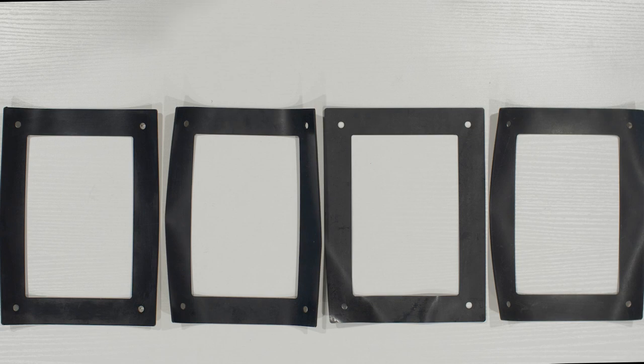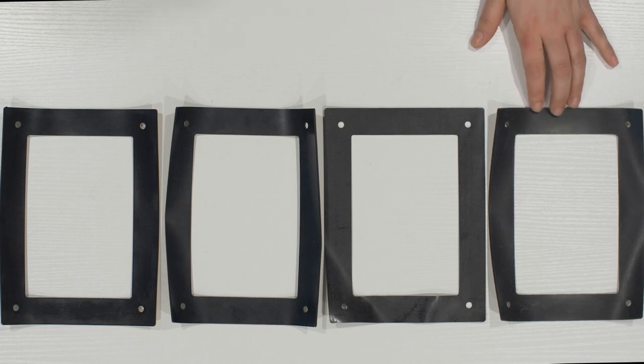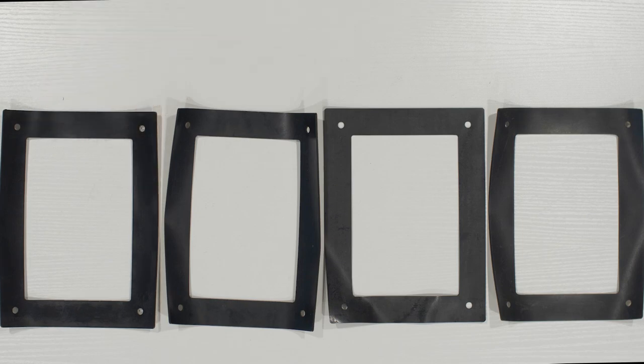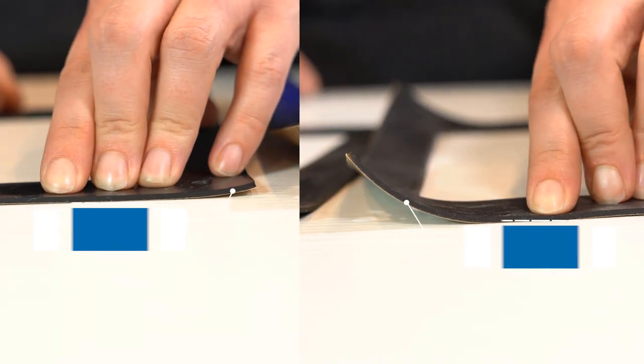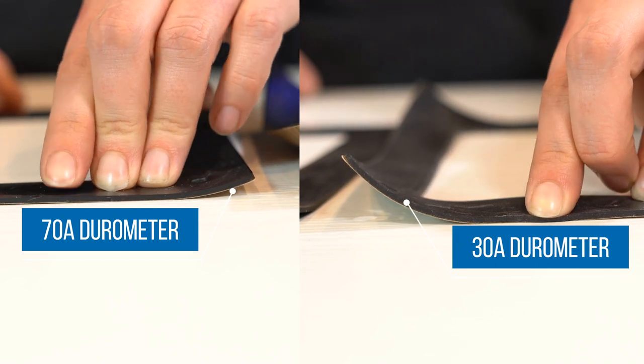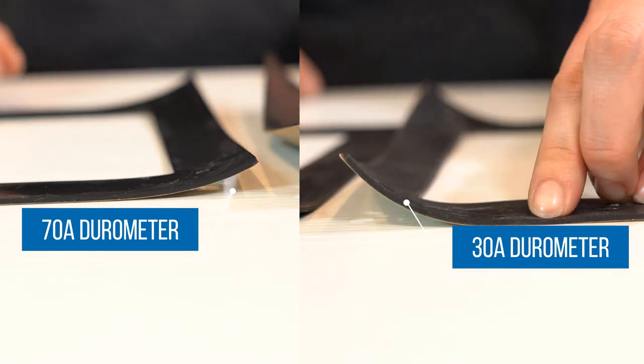For instance, I have in front of me here different durometer options for high strength, multi-purpose neoprene rubber that we stock here at Protocase. We have 30A, 50A, 60A and 70A durometer. It's difficult to see the difference, but when you touch the rubber for the 30A durometer and the 70A durometer and press down, you can absolutely feel the difference in hardness.